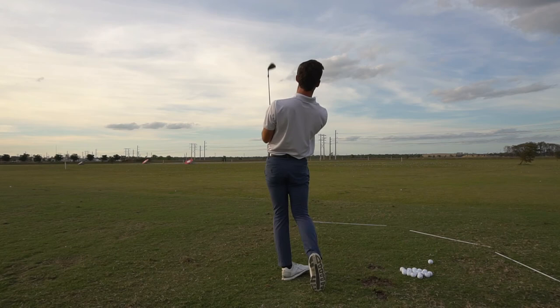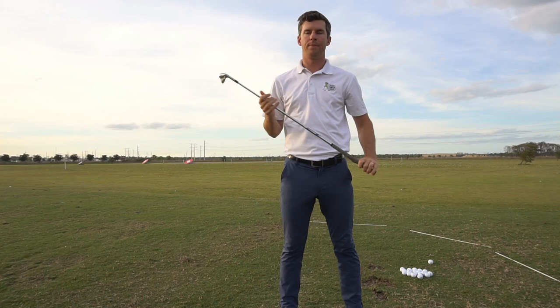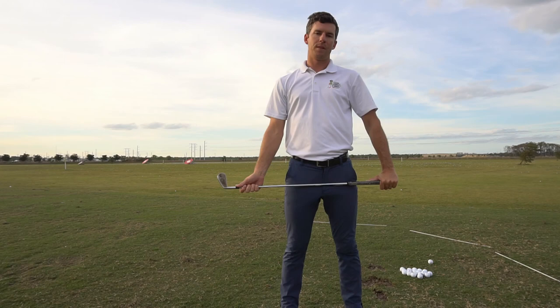I hope that gives you guys a different way to think about things. If you happen to be swaying or standing up in your swing, it's helped me a lot to get my path more neutral, less in-to-out. It's also helped me to stay much more centered, where I can make the biggest turn I want to make without losing the golf ball. Let me know if you have any questions on that, or if there's any other topics you want me to cover in the future. Thank you.